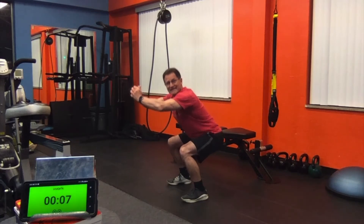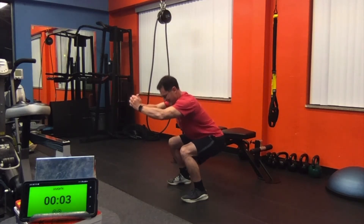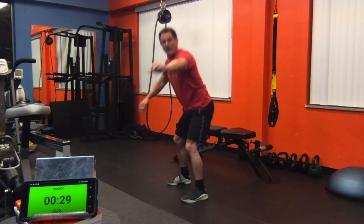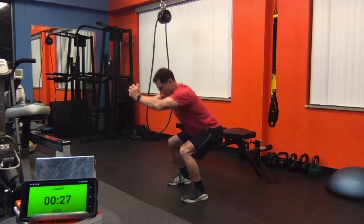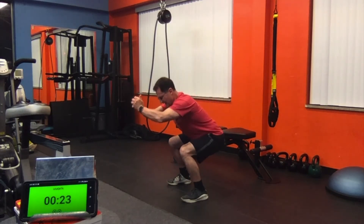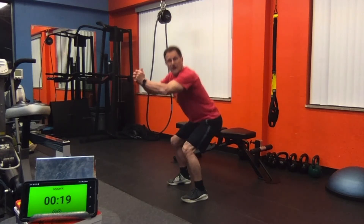Five, six, seven. One more time. Five, six, seven. Down in threes — down, two, three, squeeze. Again, take a look at those knees, make sure they're not in front of your toes.